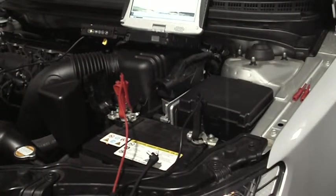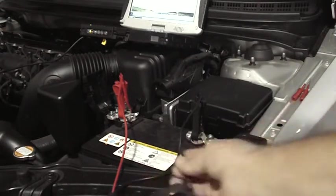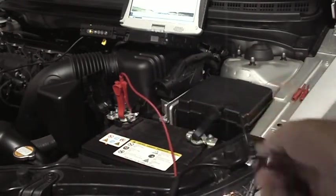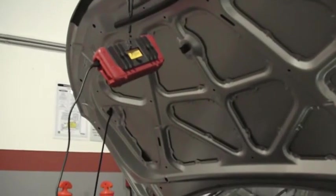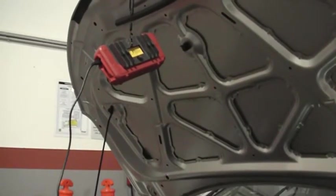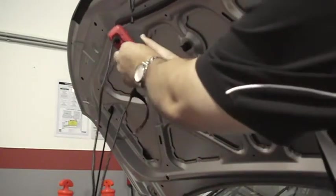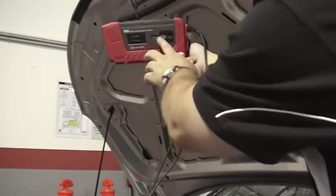We're about to demonstrate how to view the CAN bus signals on the GDS oscilloscope. First you need to make sure the VMI is powered up with the battery clips. The cable has a right angle connector and that fits into the VMI. Then the VMI has to be plugged in via USB to the Toughbook, and don't forget to turn it on.